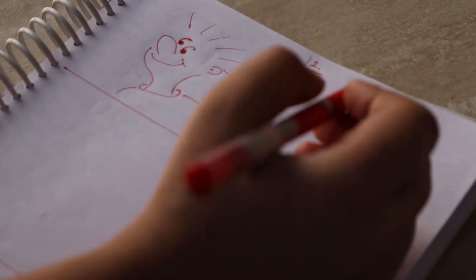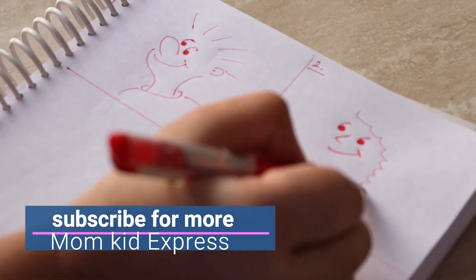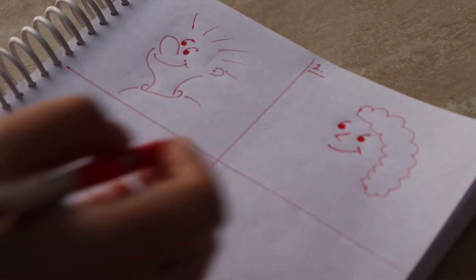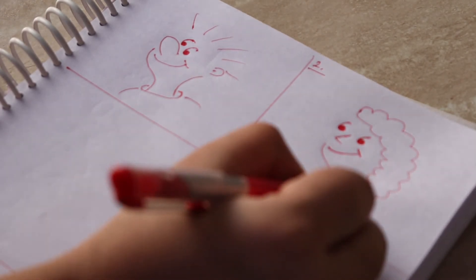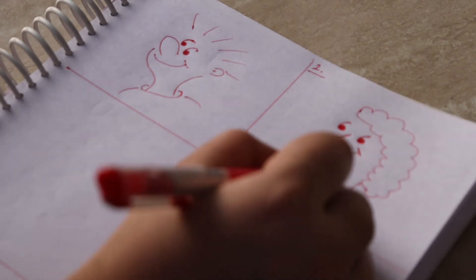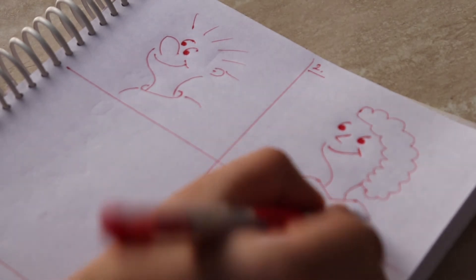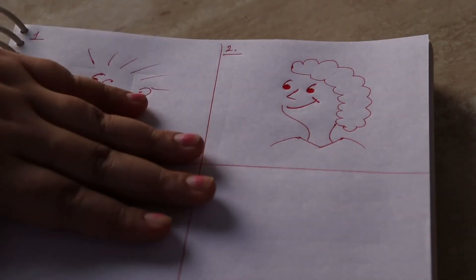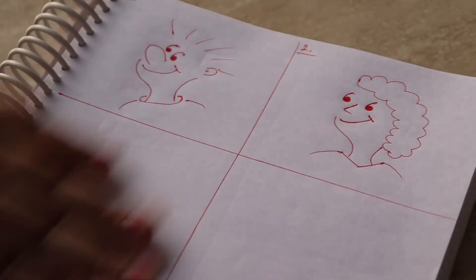Now we will make the hairs — we will make a little curly hair, and then we will make the face and neck like this. Now we will make a V-shape here. And this is my left shoulder and this is my right shoulder. You can also draw this easily and teach it to your children easily.